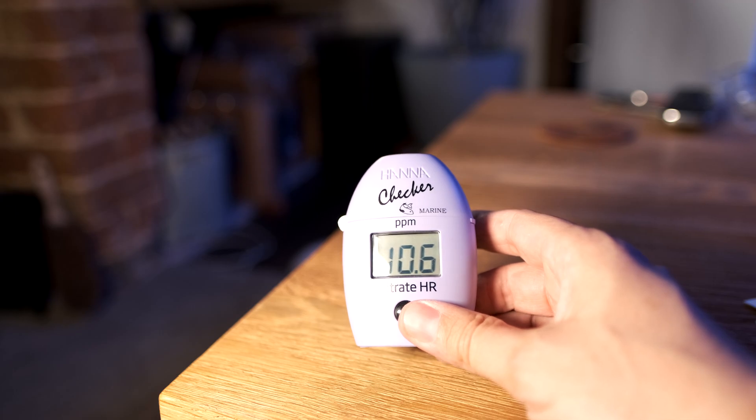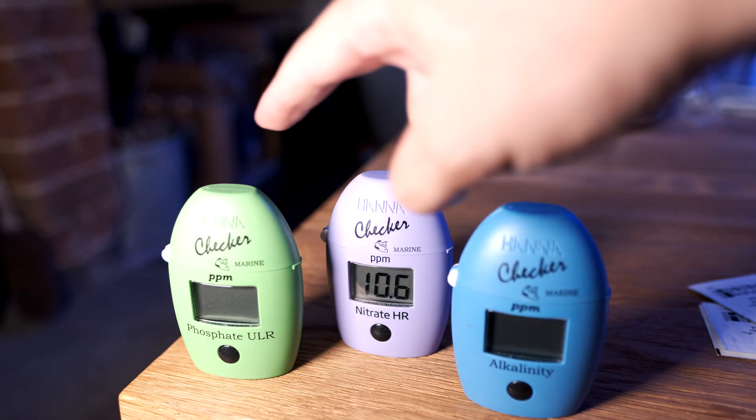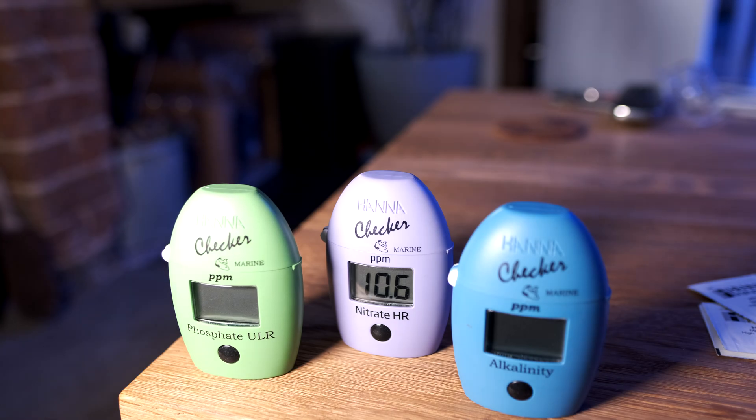In my opinion, the new High Range Hanna Nitrate Checker goes along with the Alkalinity Checker and the Phosphate Checker as really good test kits, and these three are pretty much all I think I need for my tank in terms of testing. So it's a thumbs up from me. It's a little bit expensive — £70 plus the reagents — but all in all it's a really good bit of kit, and if you've got the money it will save you time and probably mean you test nitrate more often, which is a good thing.